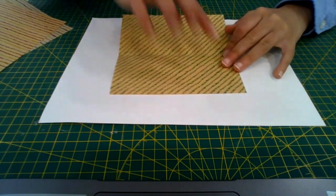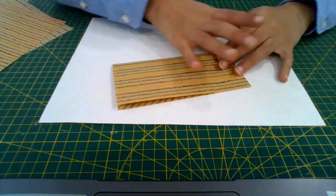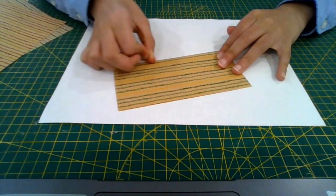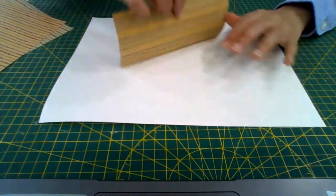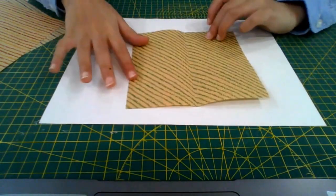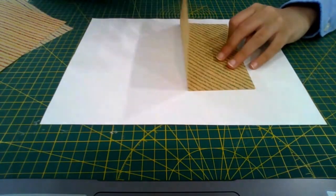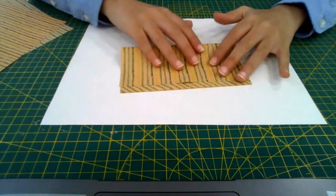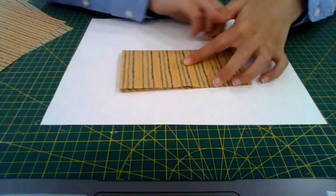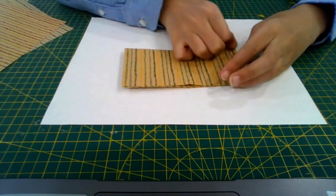Fold the bottom edge to the top edge and crease sharply — use your fingernail, put your fingernail on the paper and drag it. Unfold, rotate 90 degrees and do the same thing: bottom edge to the top edge, press down with your finger, then put your fingernail and drag it to make the crease stronger.